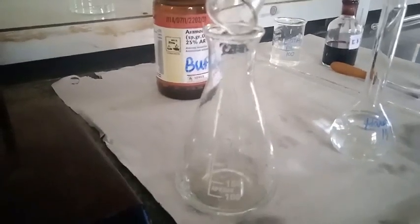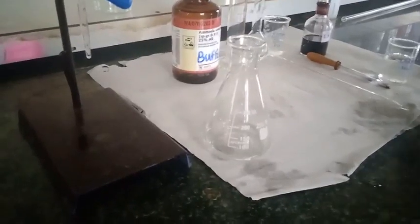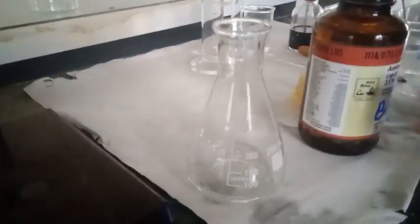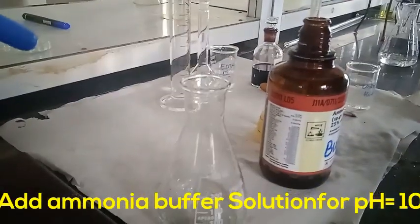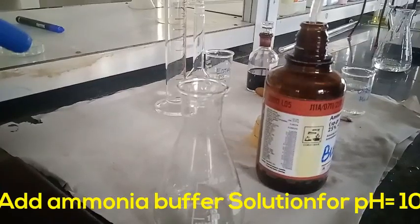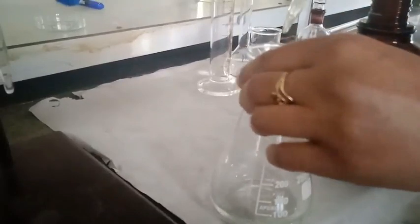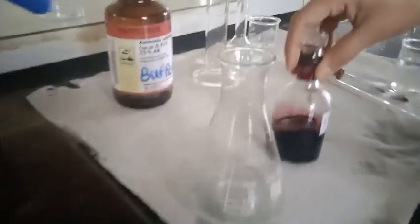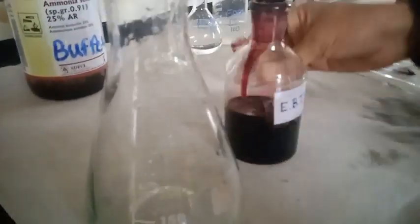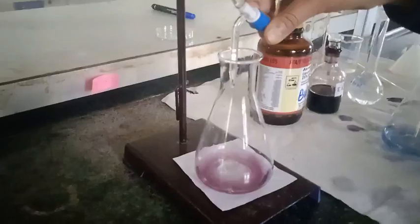After transferring the hard water to the conical flask, I add 0.5 ml of basic buffer to maintain the pH at about 10. I have added the ammoniacal buffer to the hard water solution, and after that I add 2–3 drops of EBT indicator, which is an internal indicator and gives a wine red color.